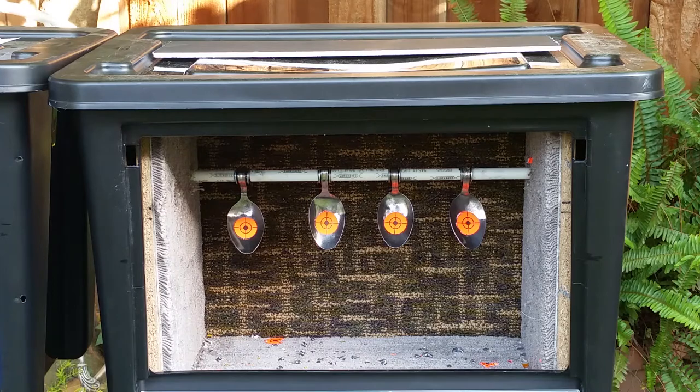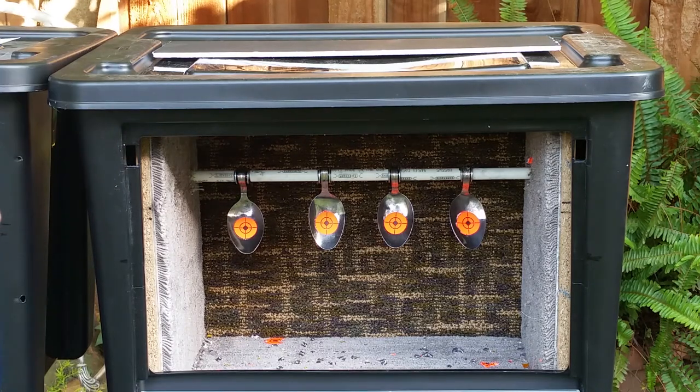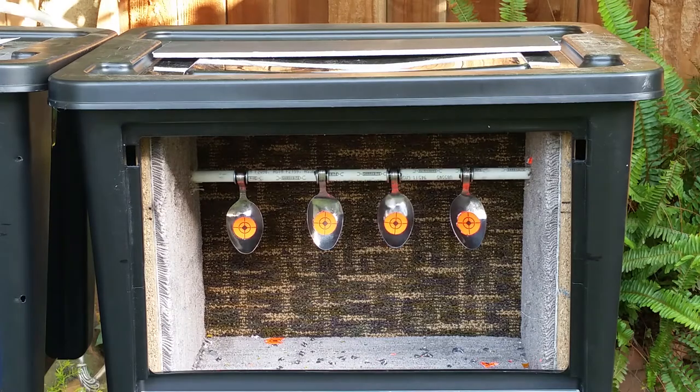I drilled some holes in the box and put a rod through. I took some spoons from the dollar store, curled them, and used a washer on either side of the spoon with a piece of PVC in between to keep them spaced.